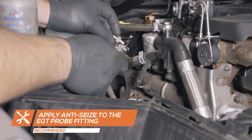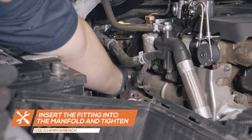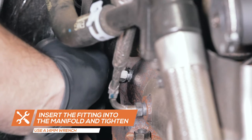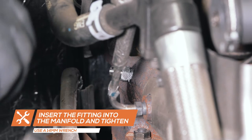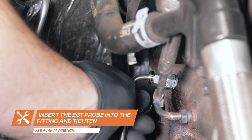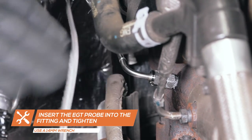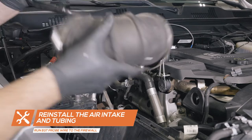Apply anti-seize to the EGT probe adapter, insert it into the manifold and tighten using a 14mm wrench. Apply anti-seize to the adapter and insert the exhaust temperature probe, ensuring that the depth of the probe is approximately halfway into the manifold, then tighten using a 14mm wrench. Reinstall the intake tubing and air filter cover.